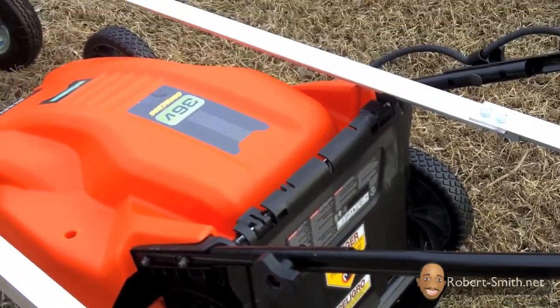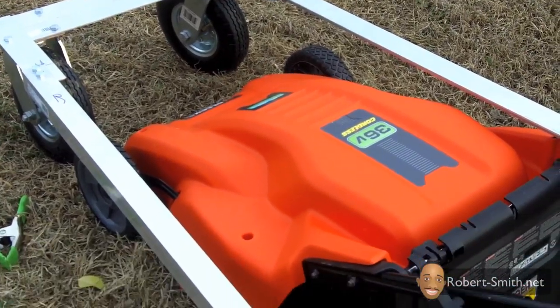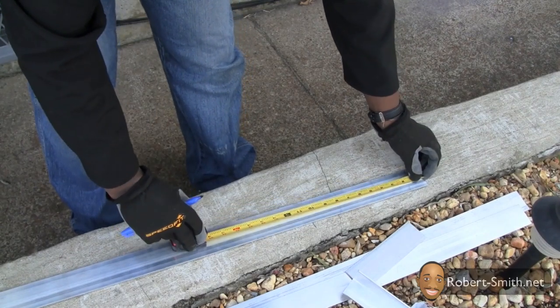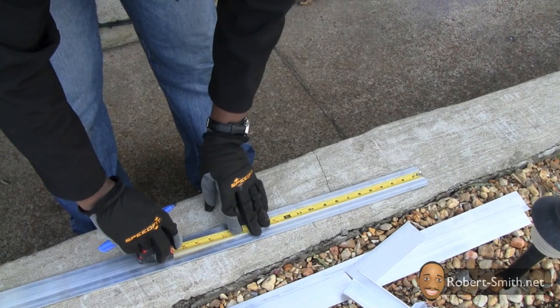This is just an example of what two completed sides should look like. Now I'm going to make the back end piece for the top layer of the frame — you can refer to Google Sketchup for the dimensions.